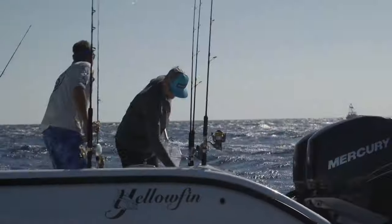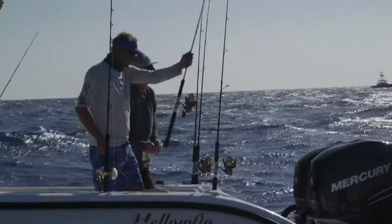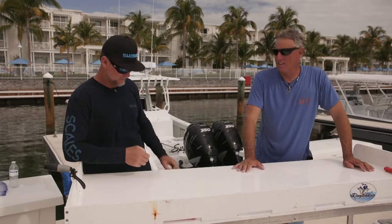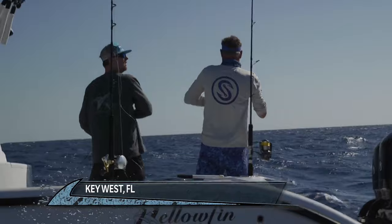The current was supposed to be west, and it started to trickle to the east. The bait was everywhere — we couldn't really dial in on it. We did get the tunas popping, but we couldn't hold their attention.